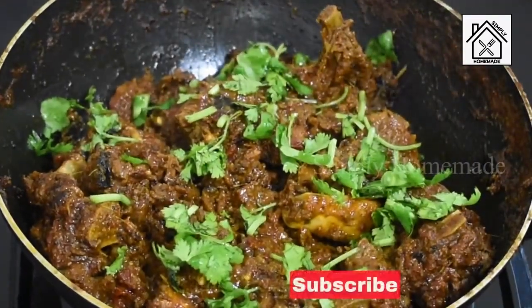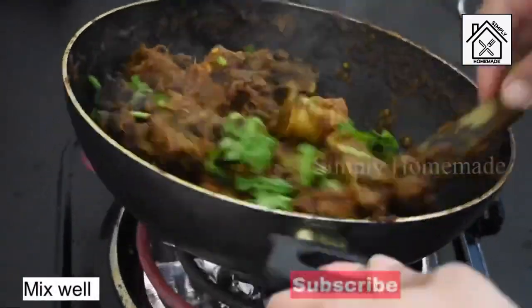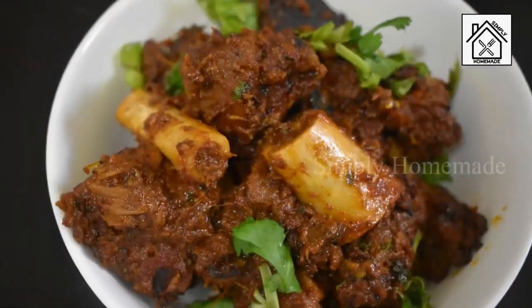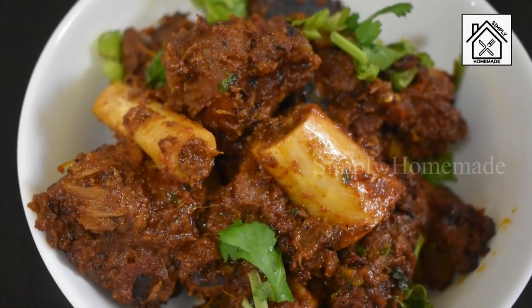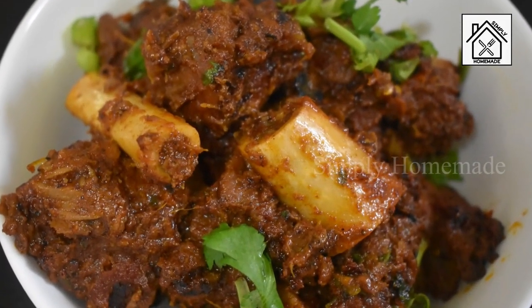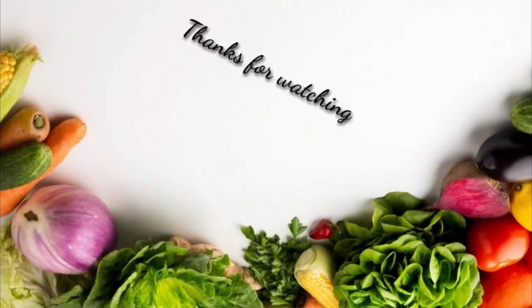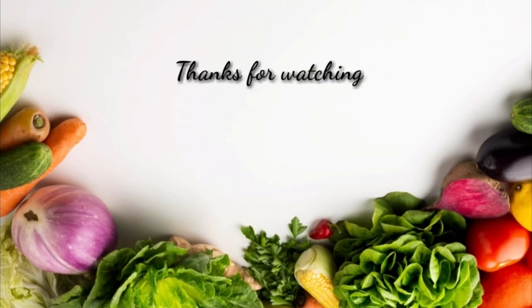This recipe is now ready to serve. I hope you like this video. If you like this video, please give a like and let us know how you feel about it in the comment section. Click on the subscribe button and bell button for further notifications. Thank you for watching Simply Homemade — stay connected, stay safe.